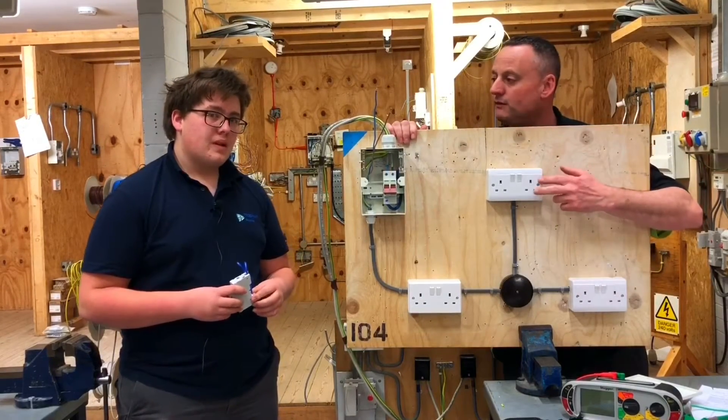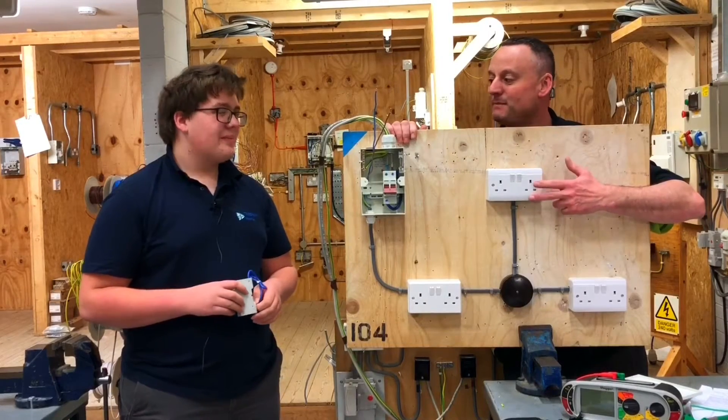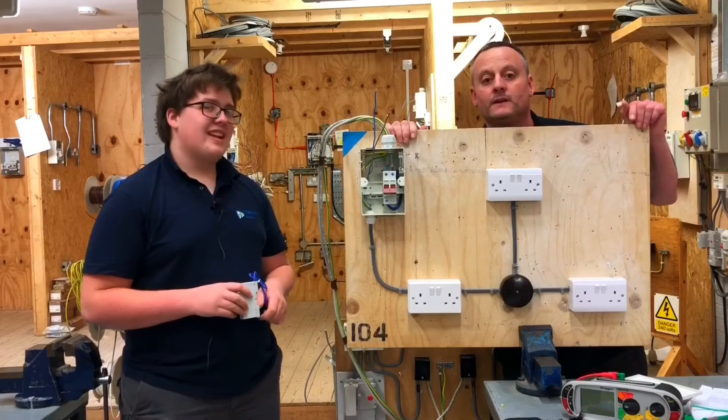The BS number of the socket outlets — nice tough one. BS 1363. You were pretty good, weren't you? BS 1363. What does BS stand for? British Standard. It does.